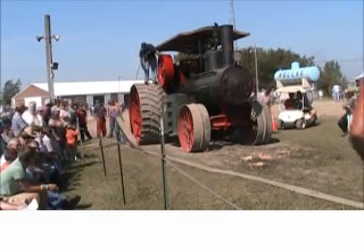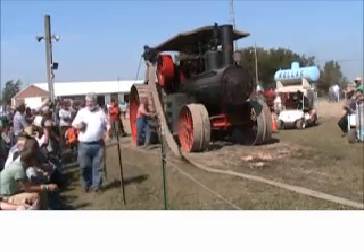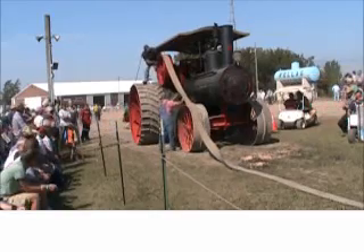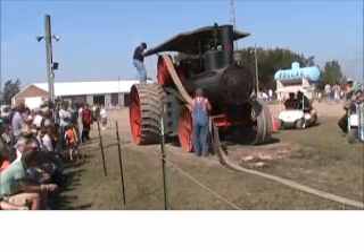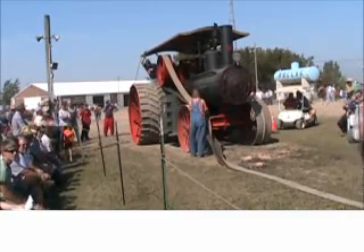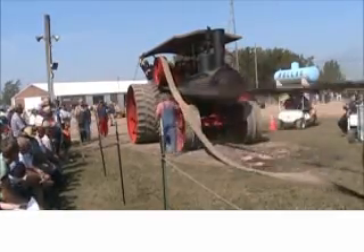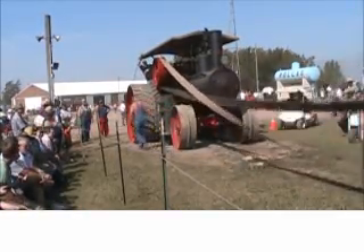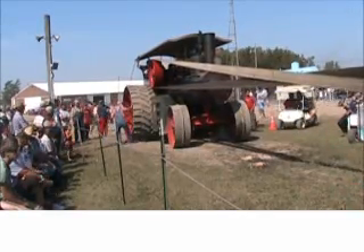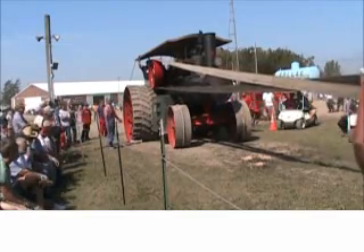A steam engine doesn't need a transmission. You can run it either way. The valve gearing is set up so you put the lever one way and the engine turns one direction; when you want to go the other direction, you just run the engine back — it's like a locomotive on the railroad. Sometimes you'll set your valving so that you pull better one way versus the other. If you're going to use this engine more for forward motion than reverse, you'll optimize for the forward motion, and it'll give you a little more power in the forward direction and a little less on the return.